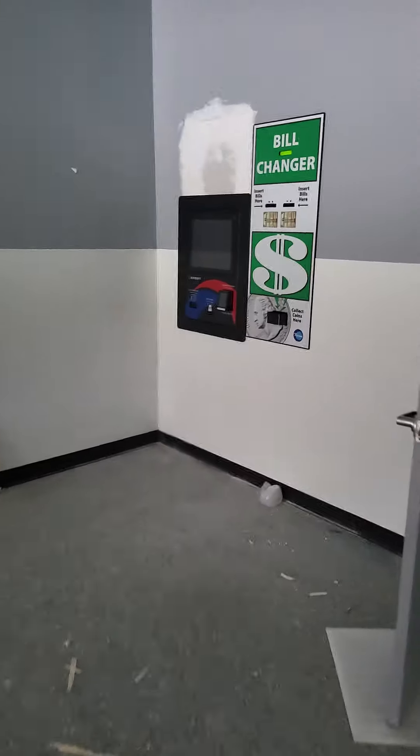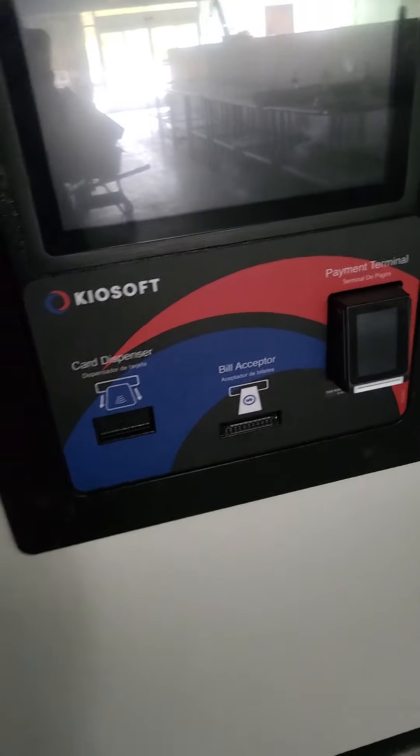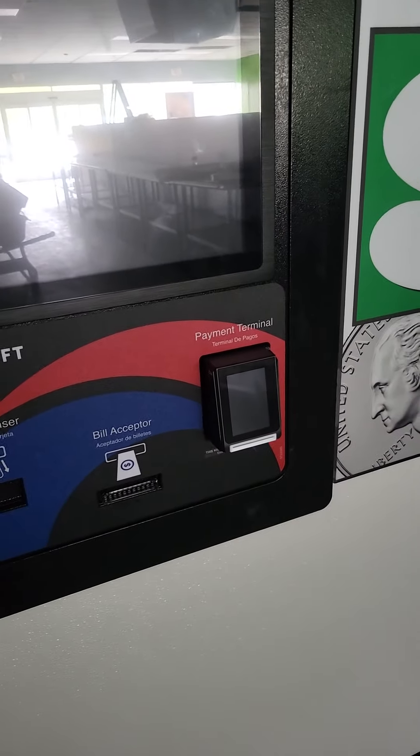Here's the kiosk over here. Here's a bill changer. And this is going to be the kiosk. You're going to be able to do a lot of things here, including dispense cards — little contactless cards for customers who want those.